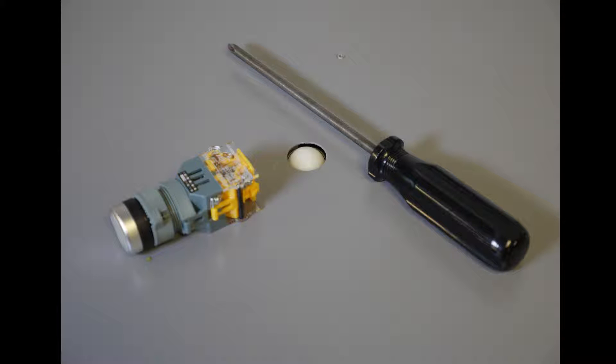Gather your materials. You will need a replacement purge button and a Phillips head screwdriver.